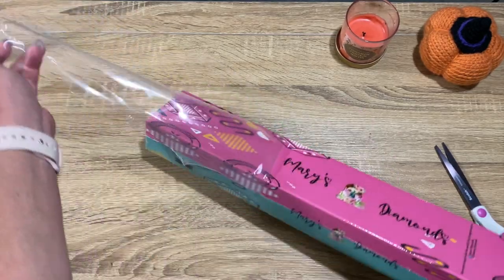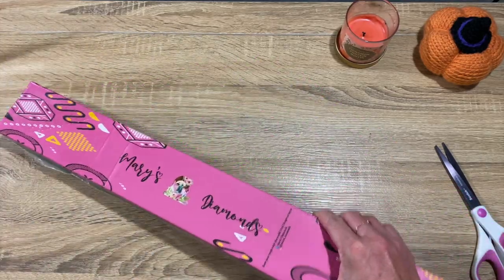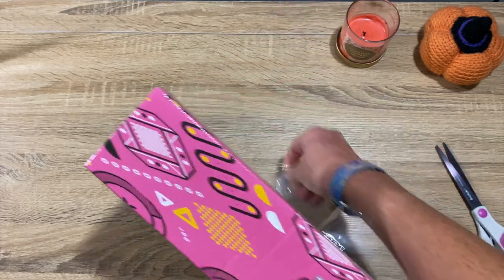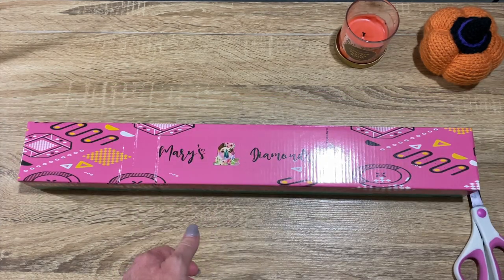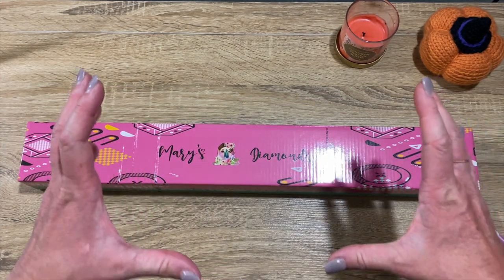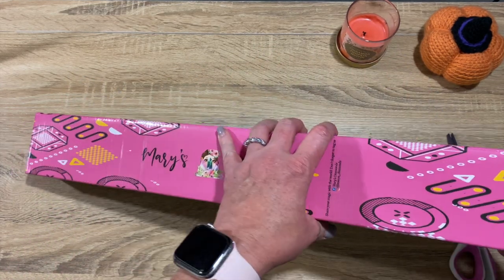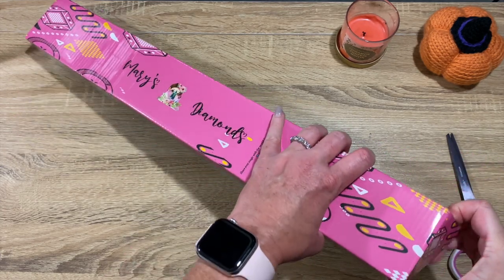I really, really appreciate this, so y'all definitely should go check out Mary's Diamonds because they're listening and they're really trying to make some awesome products. The last Mary's Diamonds I received was the woman - it was her face and her entire face was ABs, it was so cool, I loved it. So I think this is a Halloween painting - that's what I picked out.